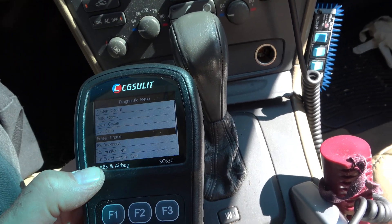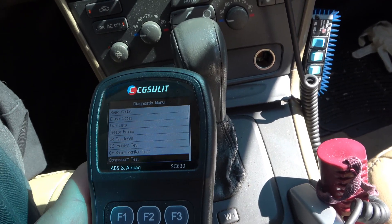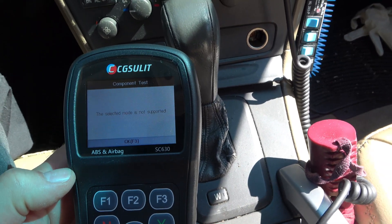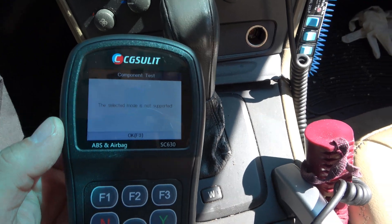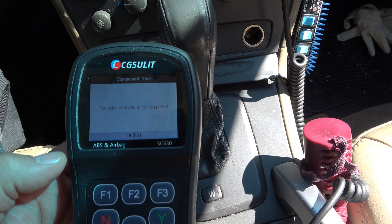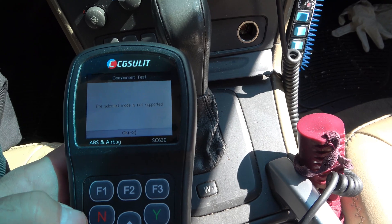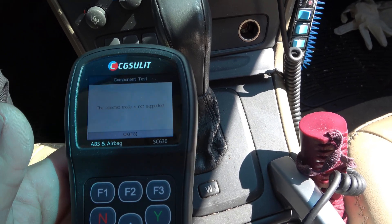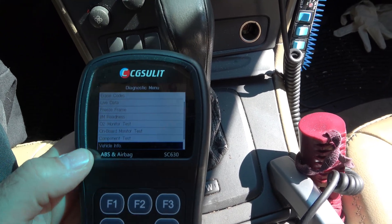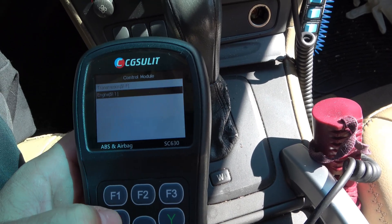We can actually run monitor tests if we need to, to speed the process along. And then component tests — we can actually activate things. You'd have to go in with the VIN number, but you could activate a fan or similar components. Component tests with bi-directional controls are almost mid-level or pro-level stuff. Through the generic OBD2 side, a lot of times it just doesn't know what the car's equipped with. Vehicle info will tell you the year and model.